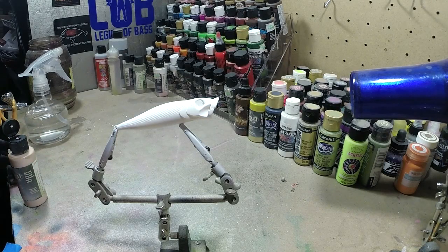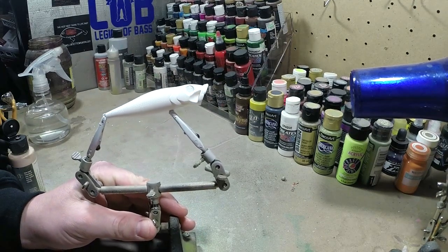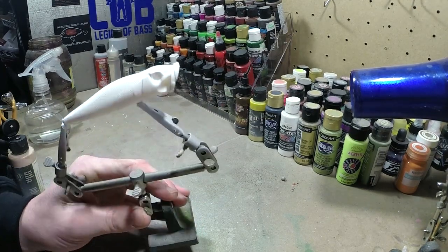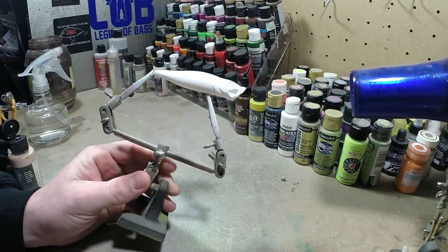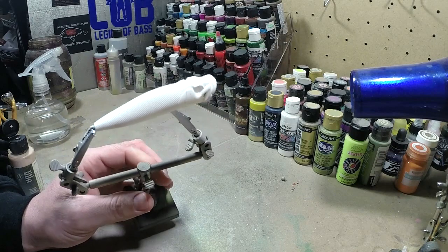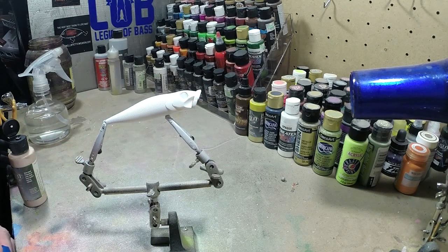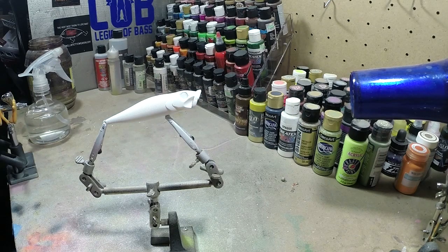All right, hey YouTube, Uncle Shorty, Uncle Shorty's Bassin. Today we're going to be doing a popper. We're going to switch it up a little bit and do some top water. We're going to do this in a frog pattern. Normally we do the crankbaits or lipless or stuff like that, but we're going to do a little bit more of a summertime bait. One of my favorite ways to fish. Nothing like getting a top water blow up.